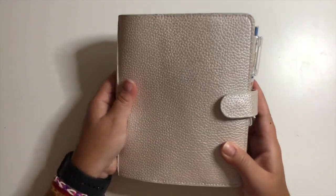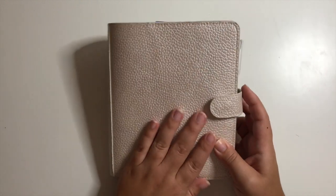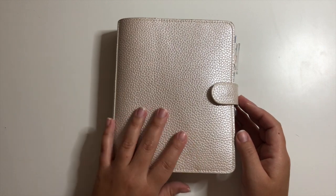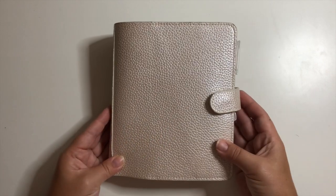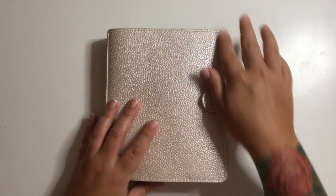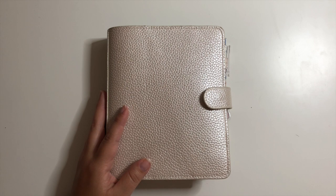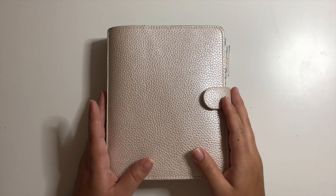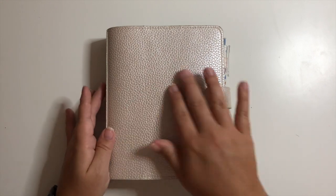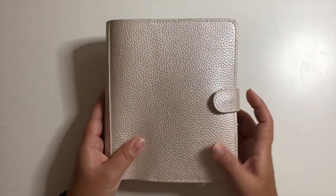Maybe in the future I'll do a mix of the two — this one as more of a reference home planner and then my Stalogy as more of an on-the-go planner. For right now I have my personal wide rings in this Print Pression metallic cover. I believe it's the pearl white color — it comes off a little pink but it's really a white nude.